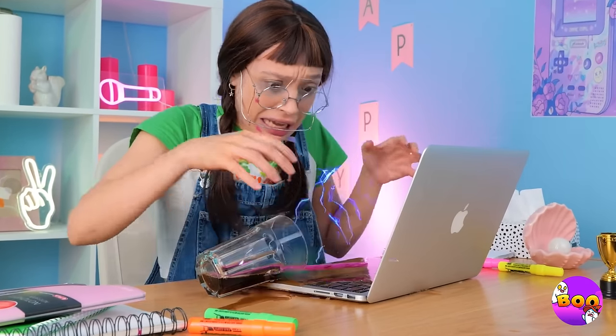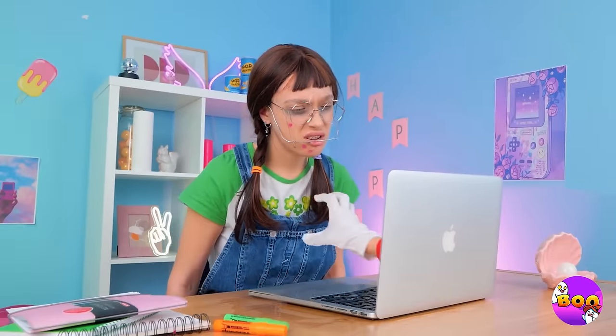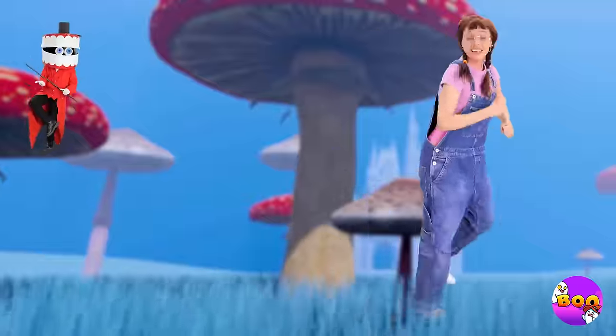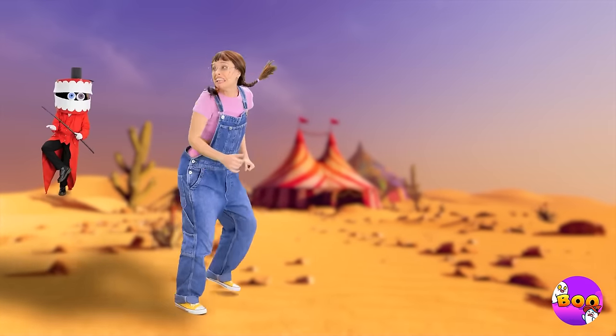Uh-oh, we got a spill on aisle one. It's Kane! He wants a word with you. Welcome to the amazing digital circus. Running away? Aren't you cute? Well, you can run, but you can't hide. Look, an exit! But there's a security scan.